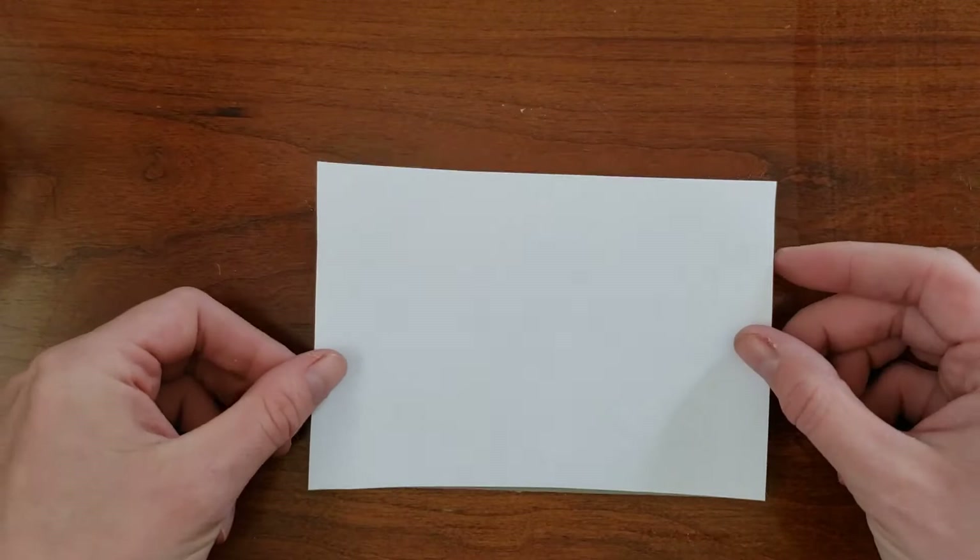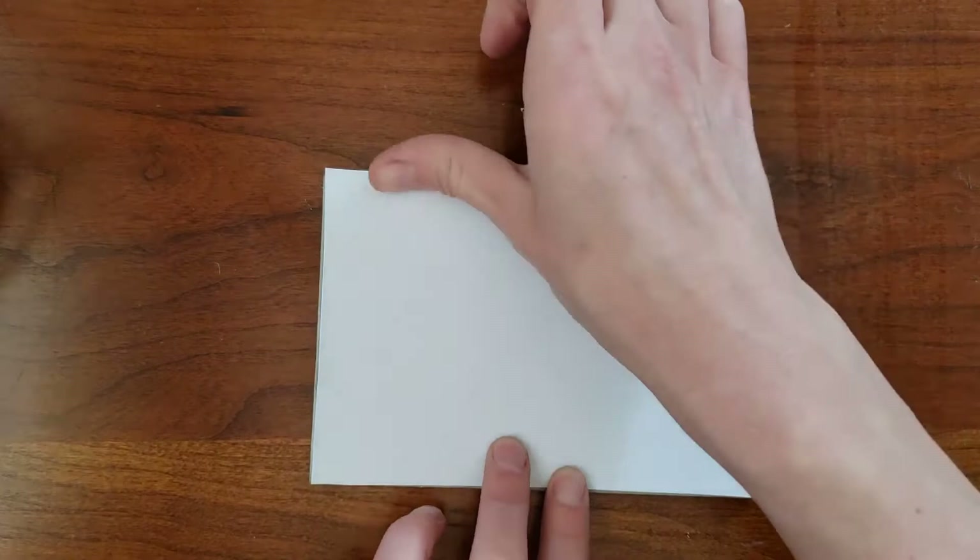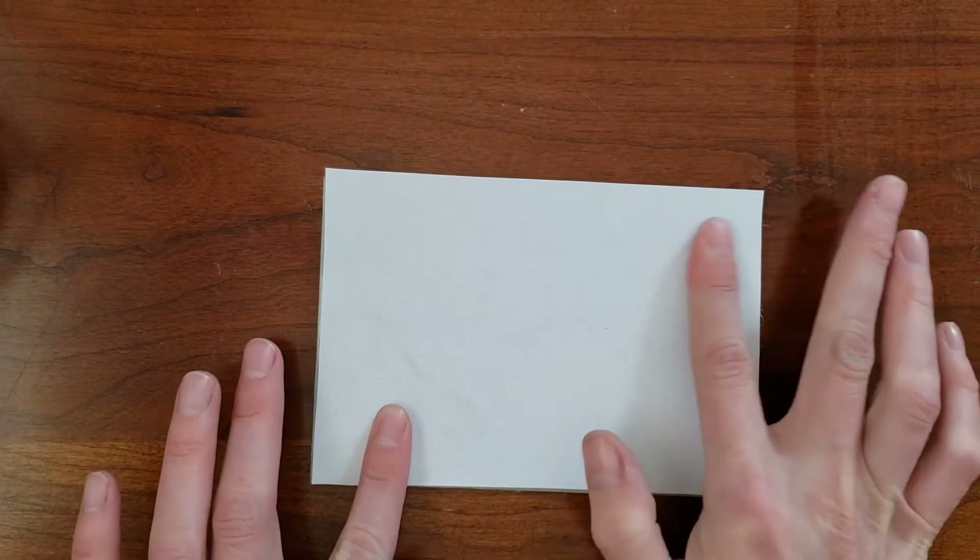While the glue is wet, place your image on the block, printed side down. Smooth out the paper so you have good contact. You can use your hands for smaller blocks like this, but for larger ones I would use a credit card to scrape out the air bubbles.